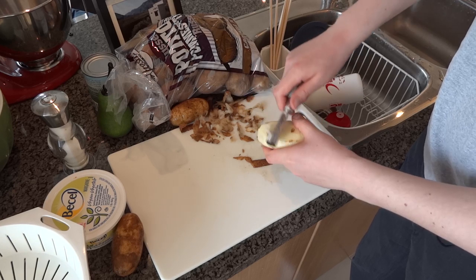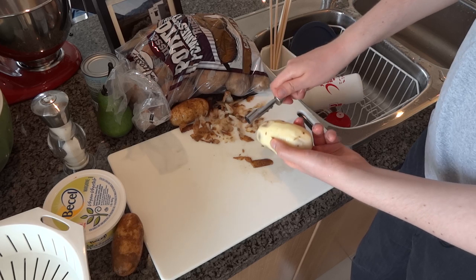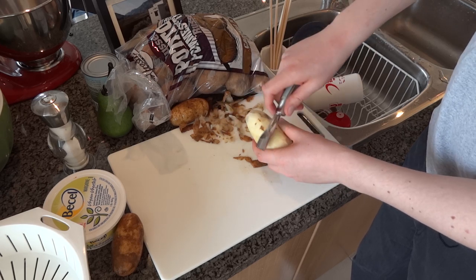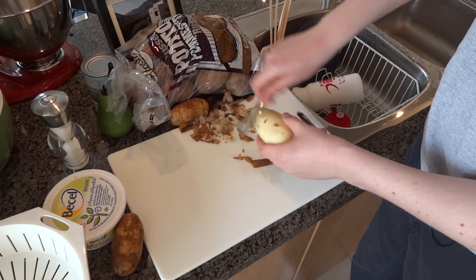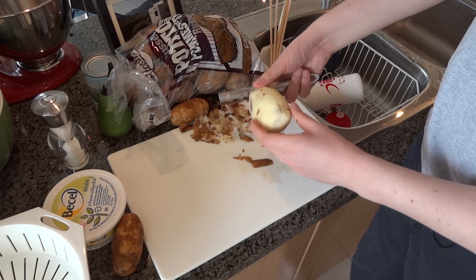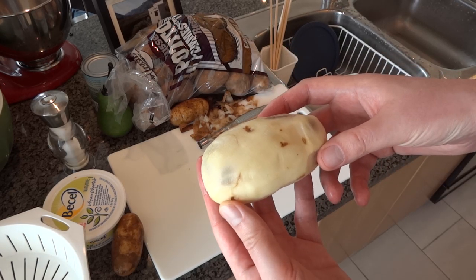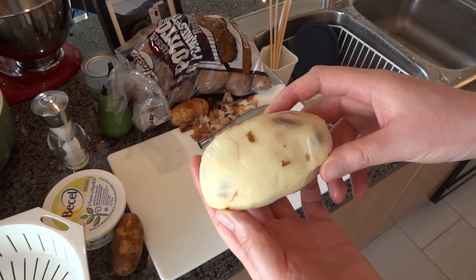Now if you want really creamy mashed potatoes, I recommend peeling off all of the skin, but if you like a little bit more texture you can leave in some of the skin. I'm going to get rid of pretty much all of it because my family likes the really creamy potatoes. These look like really good quality potatoes farmed in Canada, although I'm sure you can get some wonderful potatoes in the United States or Germany or wherever you happen to be.